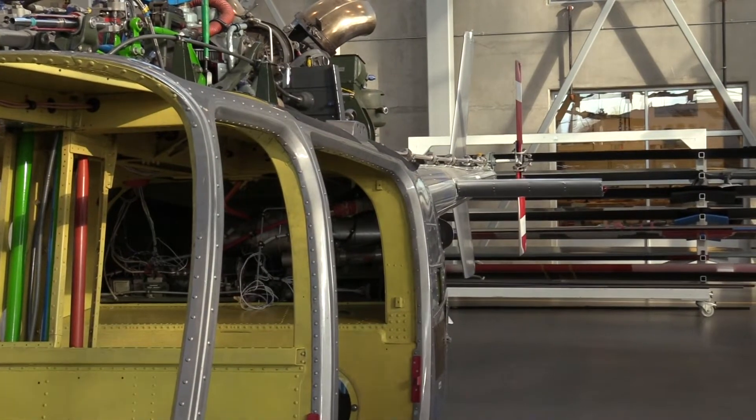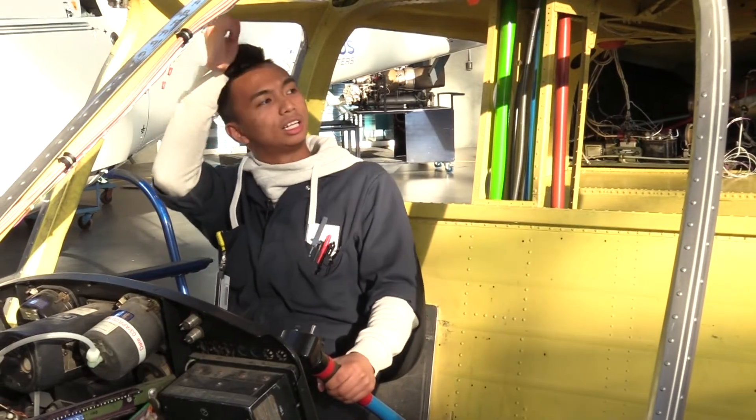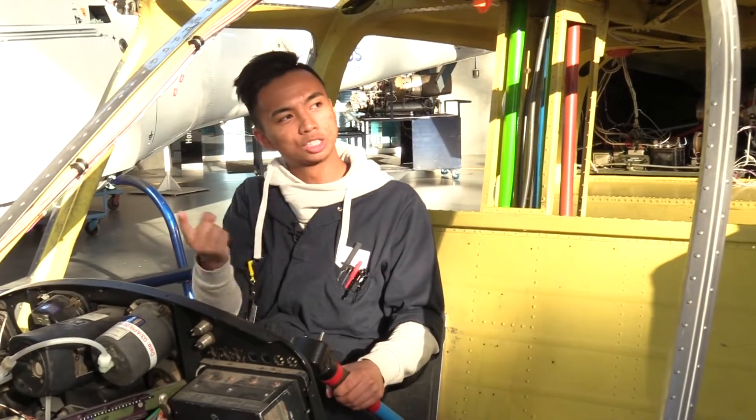What the tail rotor does is basically just provide anti-torque to the propeller. It just stops the helicopter from spinning the opposite direction that the propeller wants it to spin.